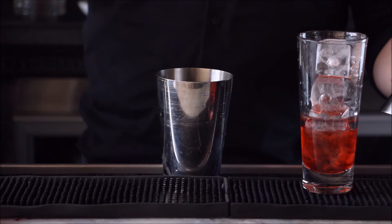We've used Midori melon before — we're a big fan of Midori melon. It's a great melon-flavored liqueur made from the finest Japanese melons. So I'm going to add one ounce of Midori melon and one ounce of pineapple juice.